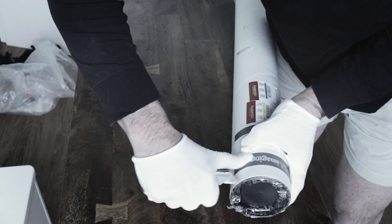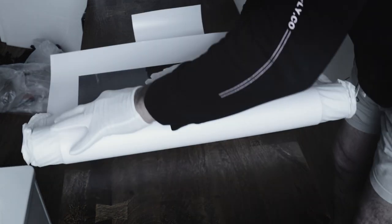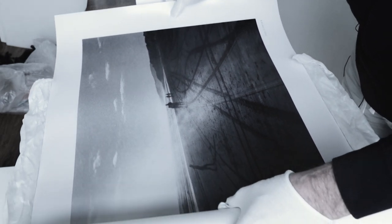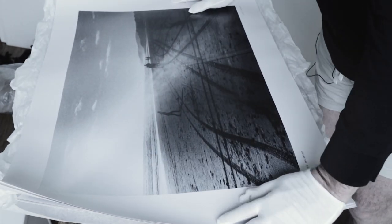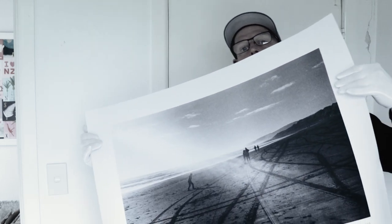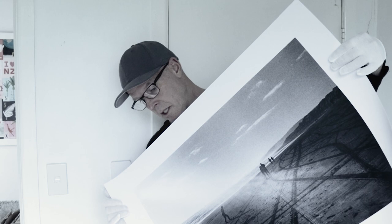The prints have arrived back. Let's have a look at them. I'm dying to check these out. Better than I imagined. There's the print — an A1 print. Another stunning job, PCL. Well done.